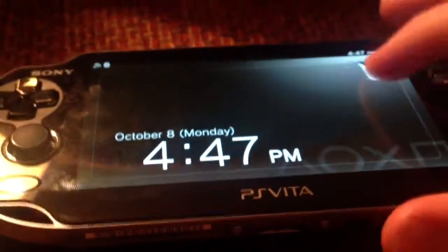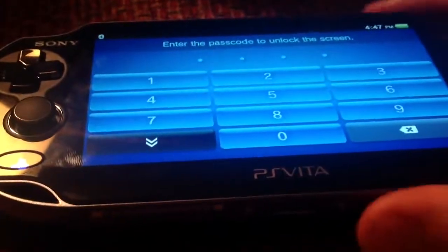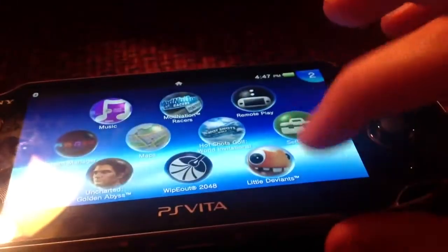And this lights up too. So I'm typing my passcode. Let's get started on Little Deviants.